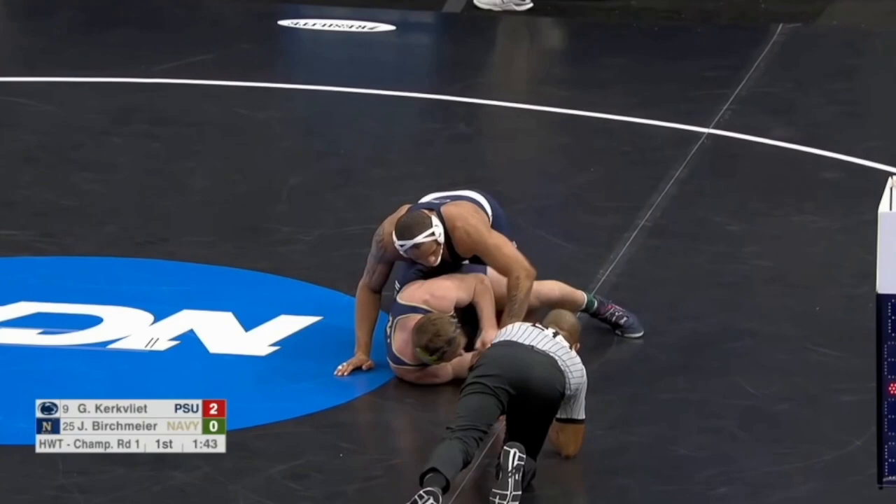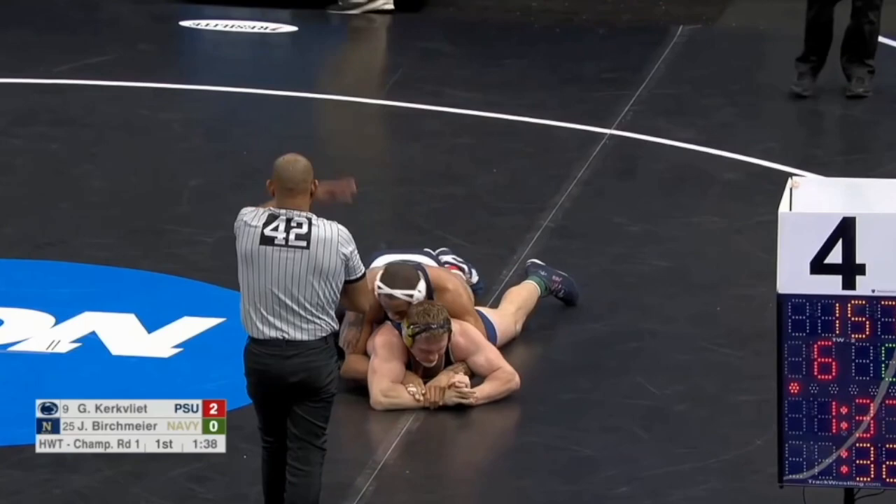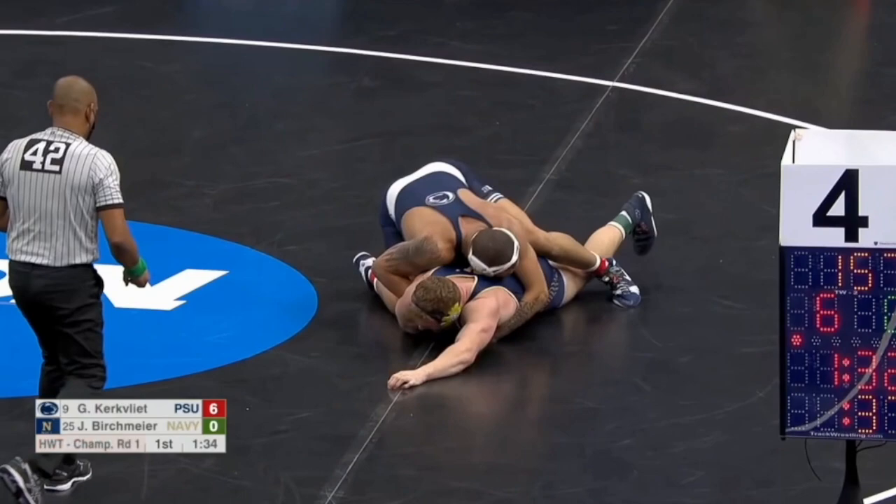He lets go to get his back points. Again, he grabs his hand and brings it across to a cross wrist. Now, he just did this move, so his opponent, being a decent wrestler, is going to adjust to it.